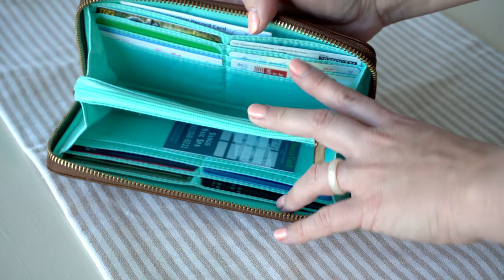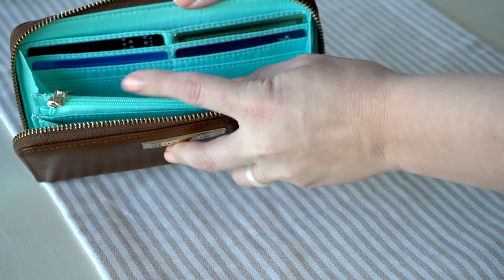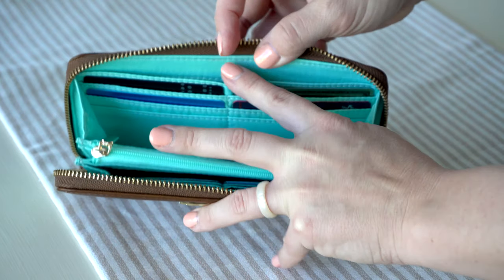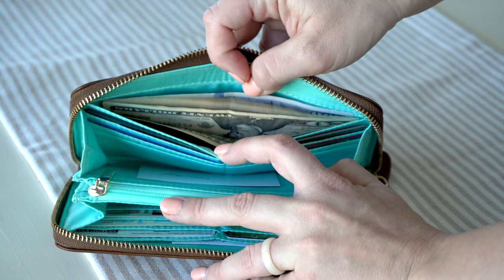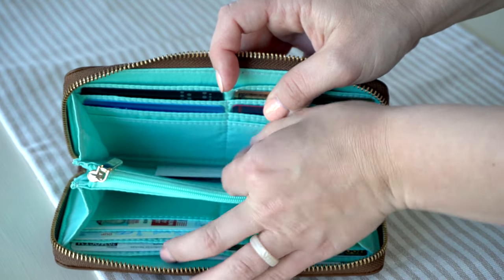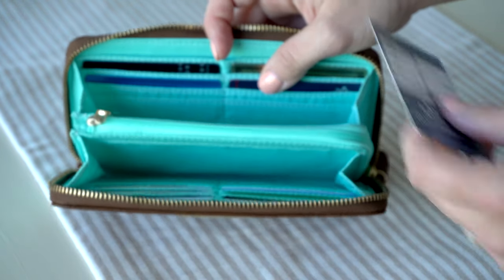On this side I have my credit cards and debit cards and things like that. I also have my cash back here — you can fit quite a few bills back there, which is nice. And down in here I just have a random punch card that I should probably put on the other side.